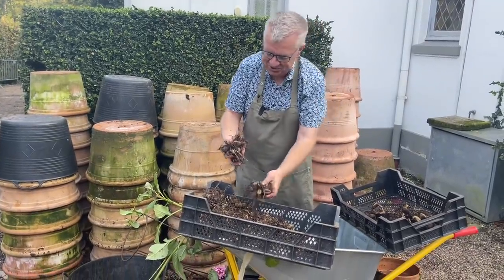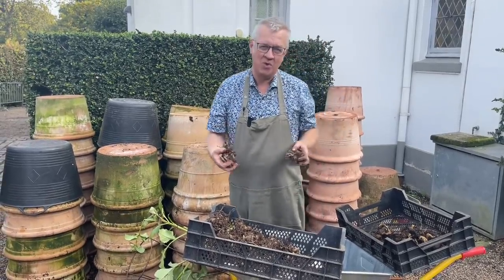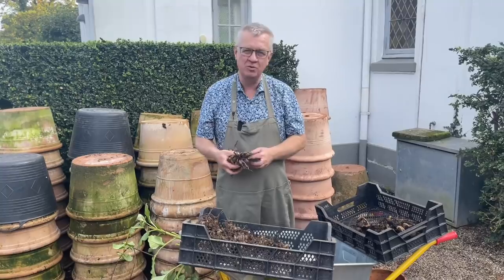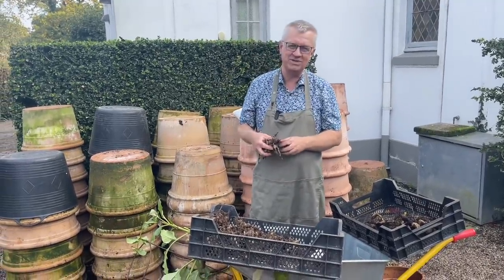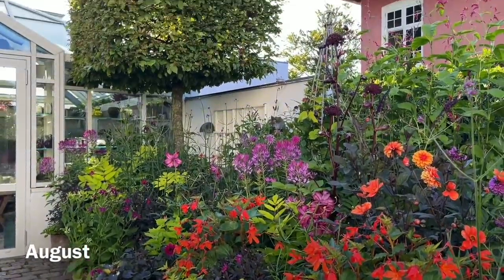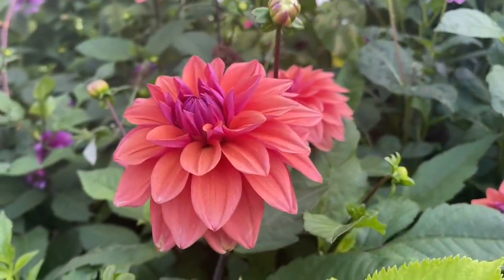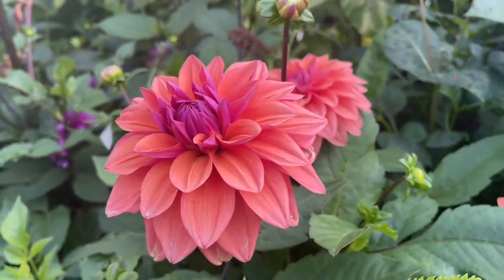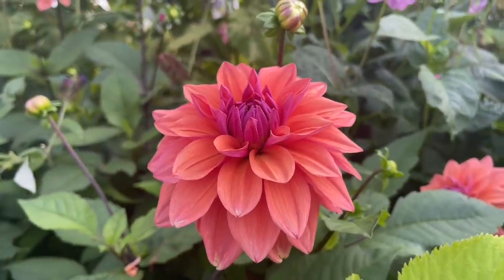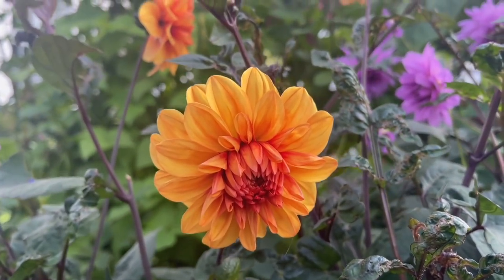When I'm handling the tubers here, I'm always dreaming about summer and early autumn where all the dahlias are flowering. I will just show you a little piece of film where you can see some of the dahlias.